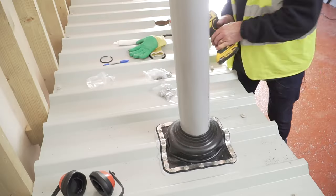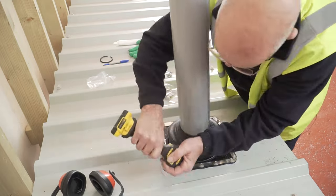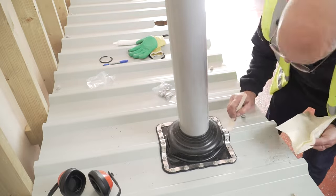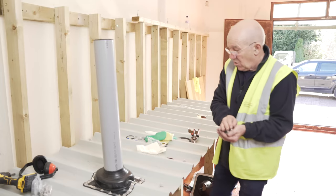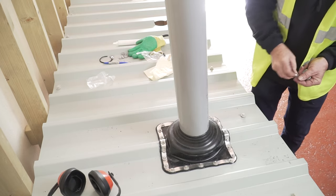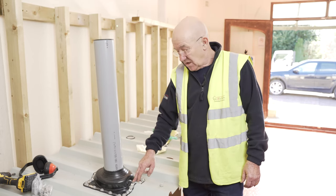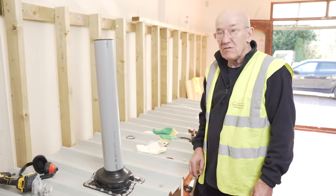Once you know the mastic is there, do the bolts up tight. Clean up any excess mastic and smooth it in with your finger around the edge. Also included in the Decktite premium fixing kit are colour-coded caps — they just push on. So that's it: the kit comes with the colour-coded caps, mastic, screws, and washers. You're good to go.